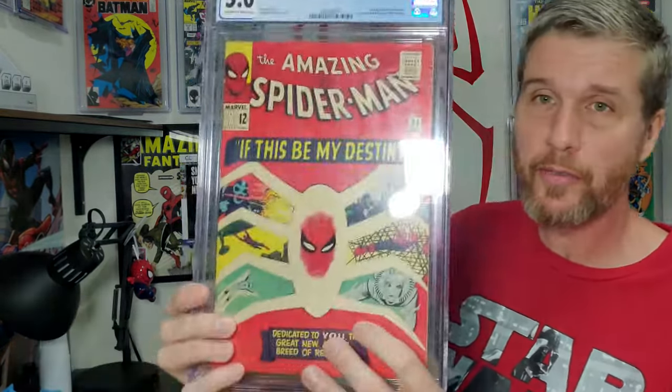Now getting to some bigger books — this one is absolutely gorgeous. It's the first appearance of Gwen Stacy. It's got some issues, and the main thing holding it back is a stain right here. I think it's capped at a 5.0 because of that stain and a couple other things. I think we could clean this up and maybe even get a 6.5 or 7.0 on that book, and that would be a pretty big jump.